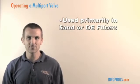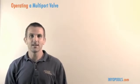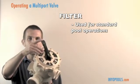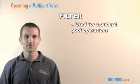The backwash valves or multi-port valves are used either on sand filters or DE filters. I'm going to go through the different settings that you have. The first one, which we use for everyday operation, is going to be filter. You would just set your handle to filter and this is what you always use when you're using your pump and filter combination.